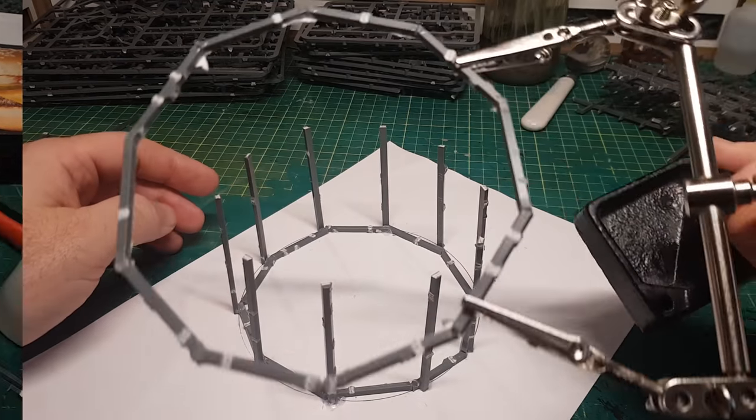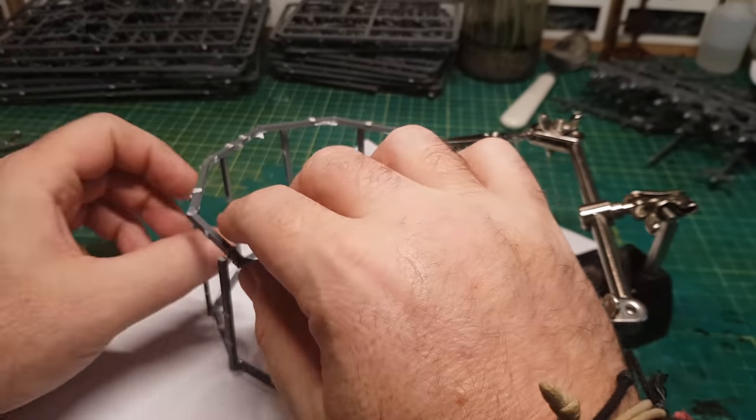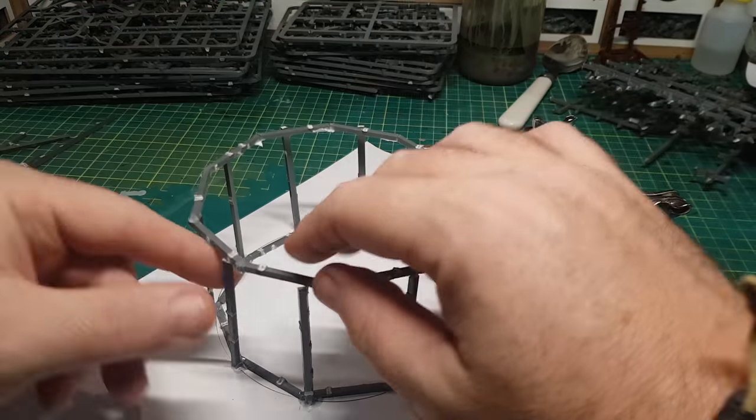Using the helping hands to make things easier, I can now glue the top part to the rest of it.